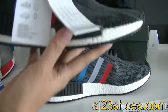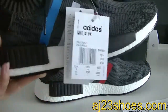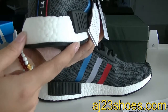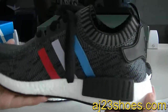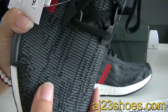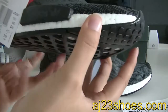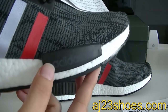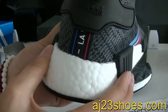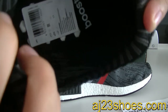Let me show you guys another part. On this part, there is some text on it, and this bag also has the Japanese on it. The branding details are so wonderful and very soft. Here also has the Adidas logo, and on this side we also have the stripe like this.